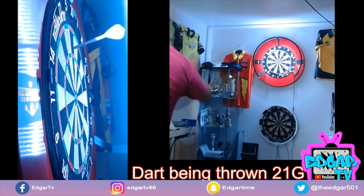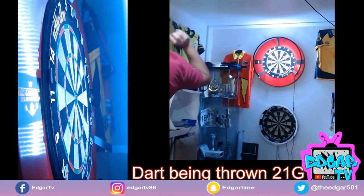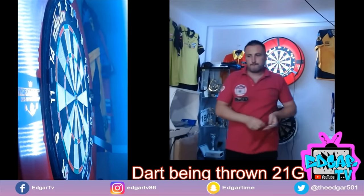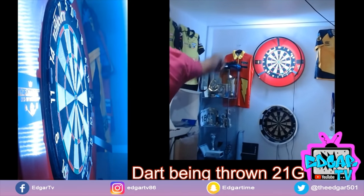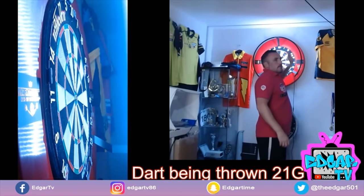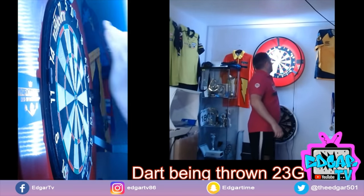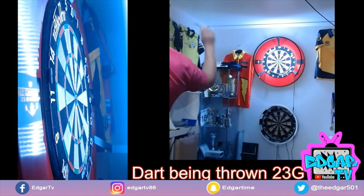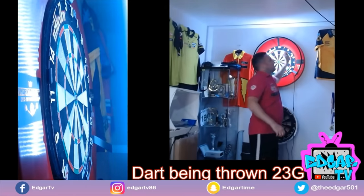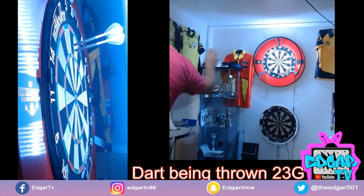So, like with all these equipment-based videos, the first thing I'm going to look at is the angle of entry. You can see here we're throwing the 21 gram Edgar TV darts — my own darts, the ones I actually throw in a game with my normal setup. The angle of entry is just slightly lifted. We're looking at where the stem attaches to the barrel, as that's probably the biggest indicator of the angle of entry from this side shot. You can see it's tail up a little bit. When I switch to the Edgar TV 23 gram dart — the same dart, but thicker — if you look at that connection point where the barrel meets the stem, you can see it's sitting down a little bit more. The heavier dart has started to flatten the angle of entry into the board.